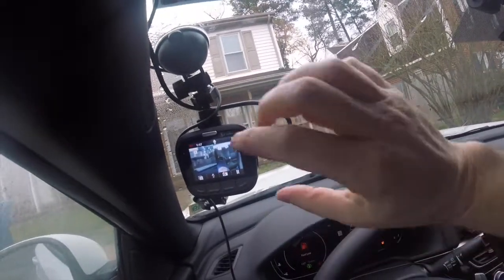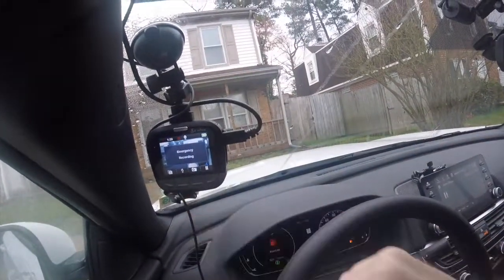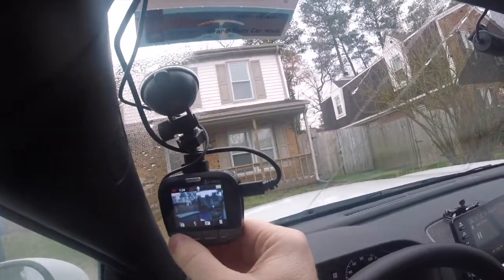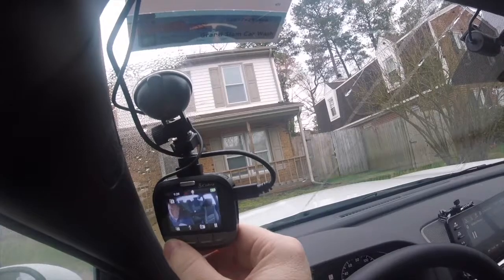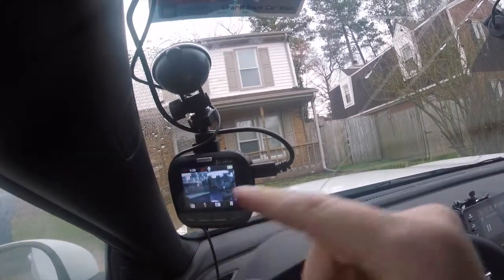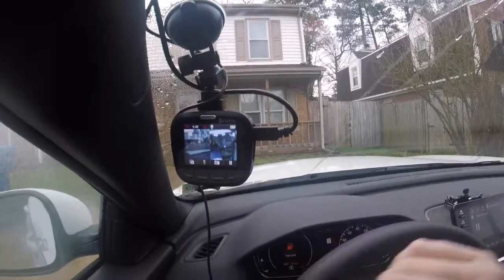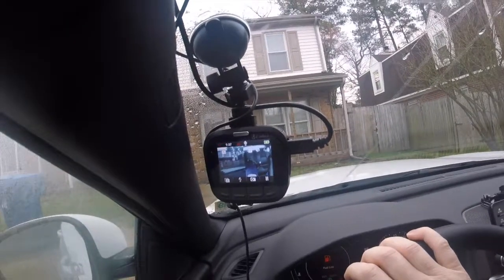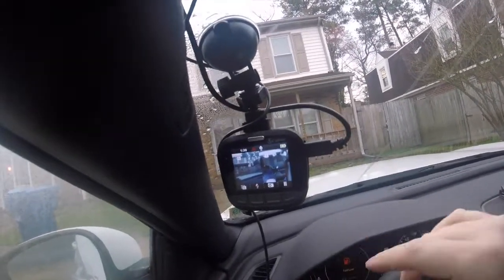If I wanted to, I can hit this little emergency button here — emergency recording. What that means is it will not record over that particular recording file, so it will remain on the disc, on the micro SD card, and it will not record over it.